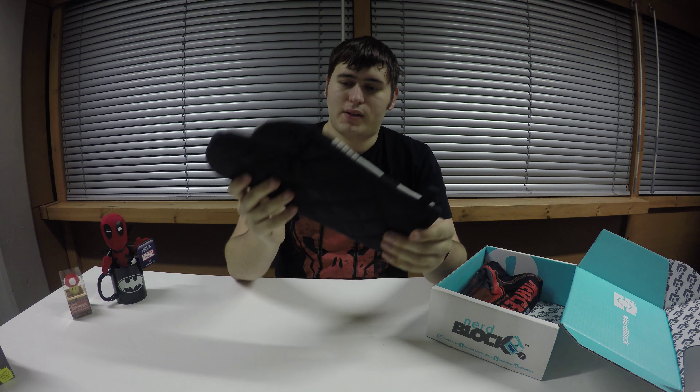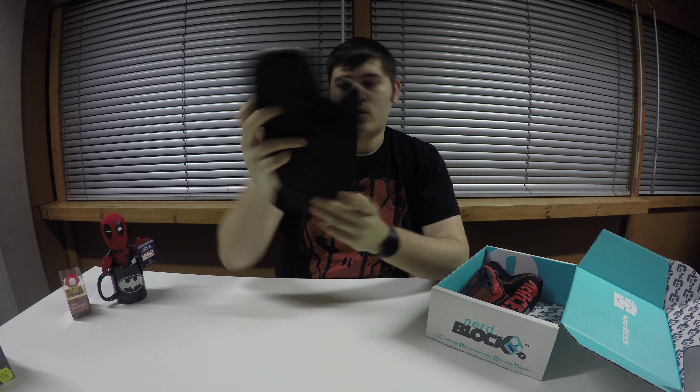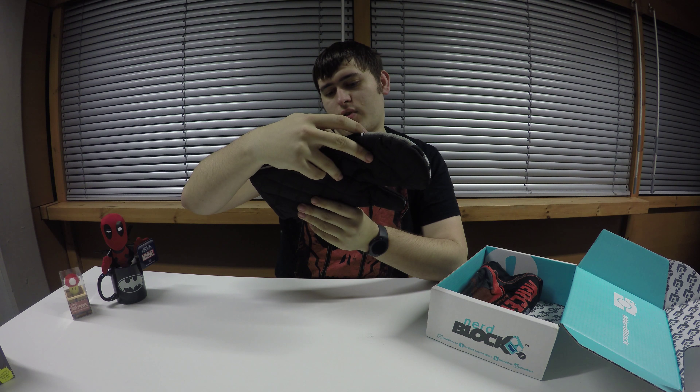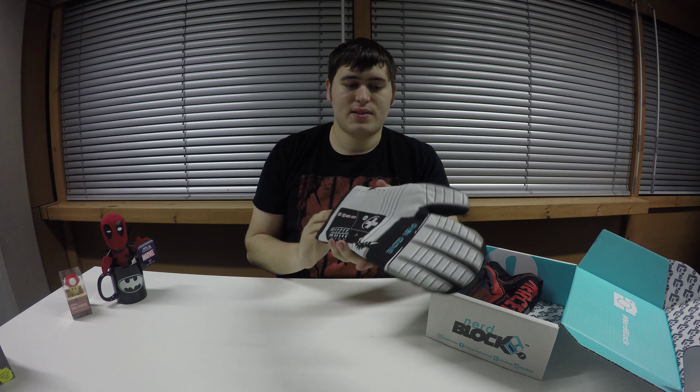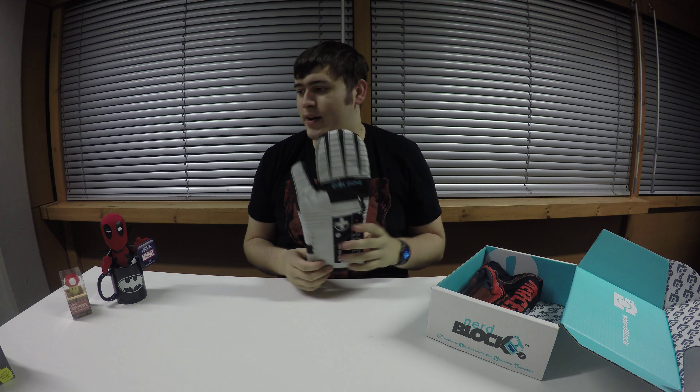We have an oven mitt — an oven glove, it even says oven glove on it — with a game controller. I'm not sure what game this is, but I don't actually own an oven glove, so this is going to become very handy. I normally use a tea towel. This is looking like a very good box so far.